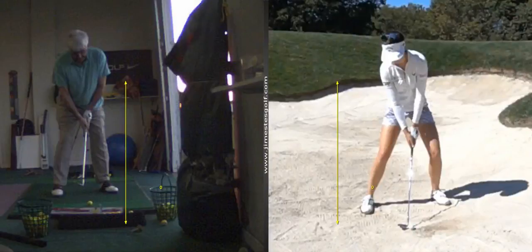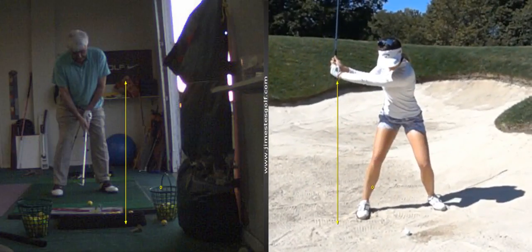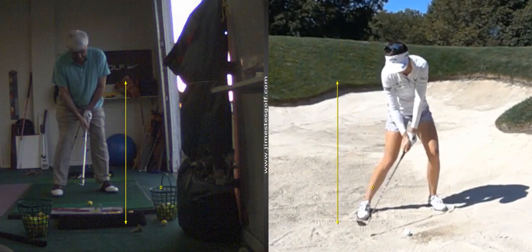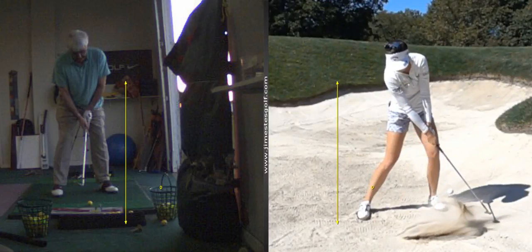Sandra Gall. She's got a wide base. Notice the face is preset open. She's not moving a lot of lower body — that lower body is staying quiet. And then watch the face come through, open. The rate of speed of the club head exceeds the rate of speed of the ball there, and the face is open.